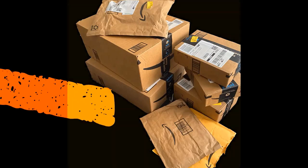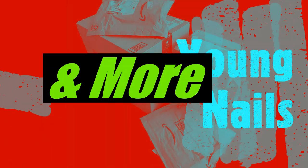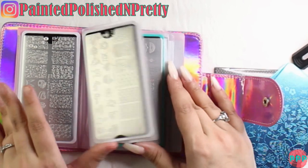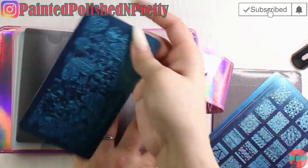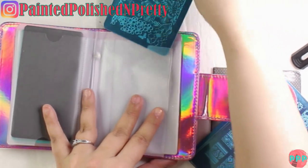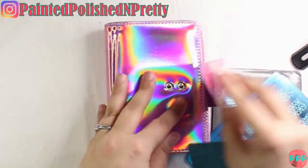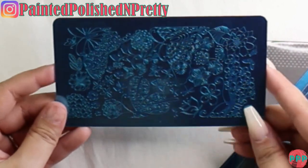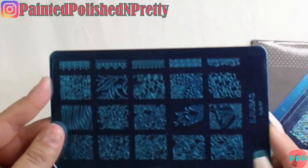Hey guys, welcome back to my channel! Today I've got a haul for you with products from Amazon, Young Nails, Red Iguana, Mia's Secret, and others. Stay tuned to see what I got. I'll have everything linked down below and pinned in the top comment in order of appearance. Hit subscribe and ring the notification bell so you never miss a video, give the video a thumbs up, and share it with your nail sisters — we are so close to hitting a thousand subscribers and I've got a huge giveaway planned!